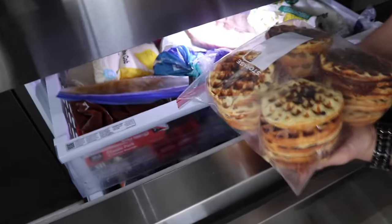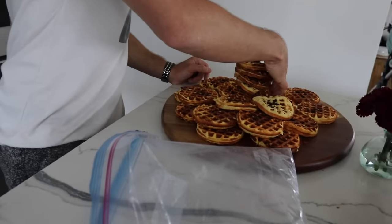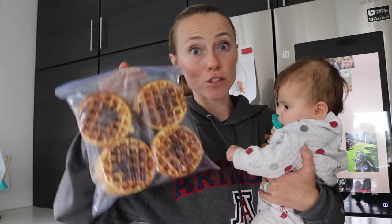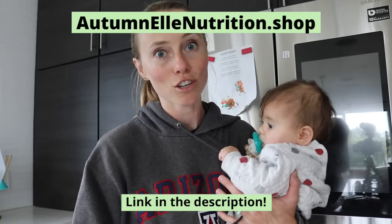Our freezer is a bit out of control right now — we just got a big order of meat — but we stick the waffles in these Ziploc bags and they're ready to go. I can pop out two, or Trevor will pop out four or five. This makes our breakfast during the week done in literally minutes. If you don't have time during the week to make your breakfast, highly recommend bulk making these. The key is having a solid protein powder that actually tastes good and zero sugar.